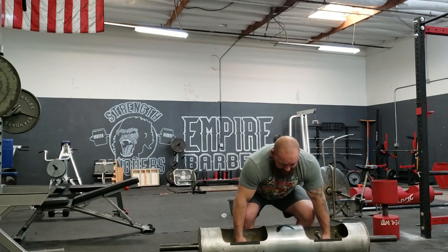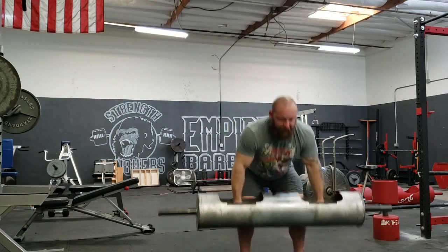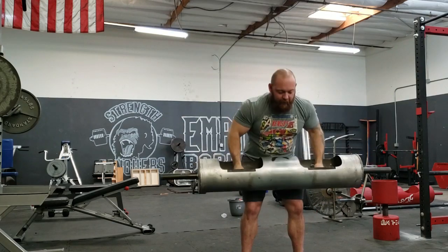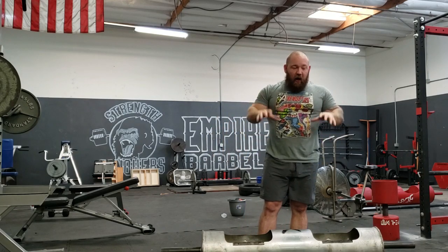To show how different the setup is — if I'm going to viper press, deadlift into my lap and then control on the way down, touch right back up into my lap. As you see, that's not only a very powerful way to get the log over your head, but it saves a ton of time.